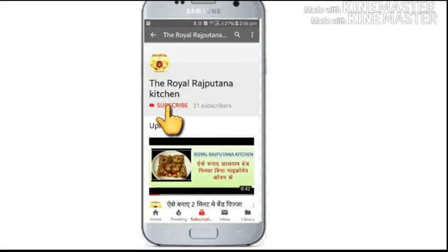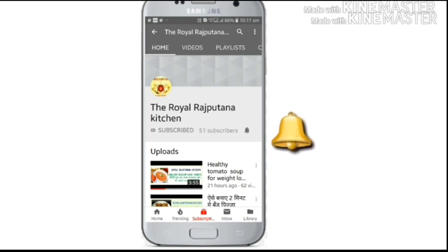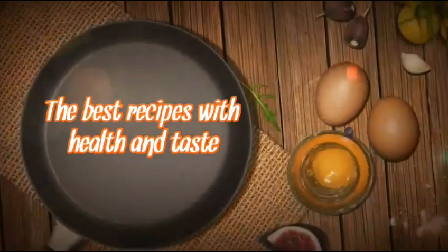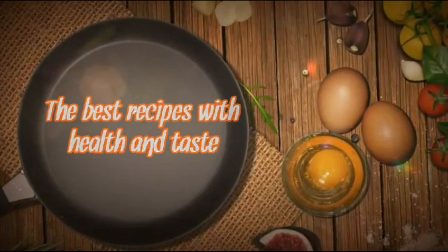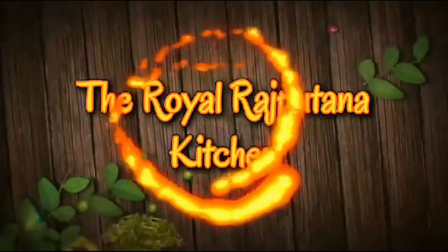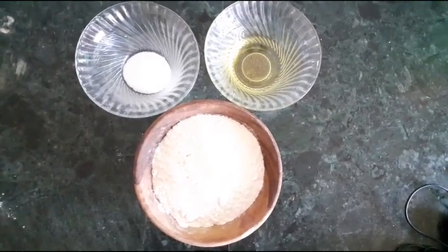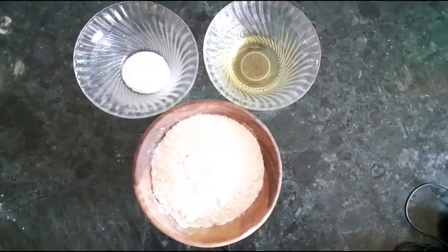Subscribe to our channel Royal Rajputana Kitchen and press the bell button for notifications of our videos. It is free. Hello everyone! How are you all? Welcome to the Royal Rajputana Kitchen.